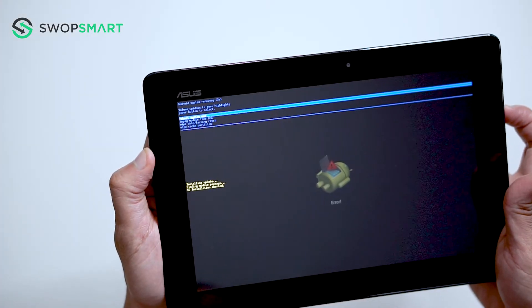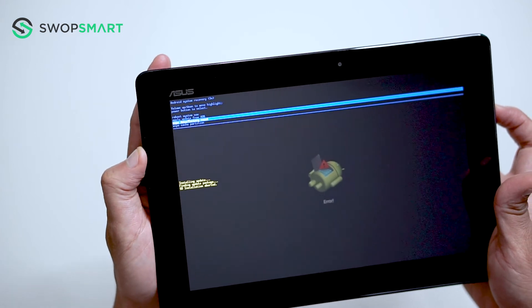Use the volume down button to navigate to wipe data, factory reset and press the power button to select.